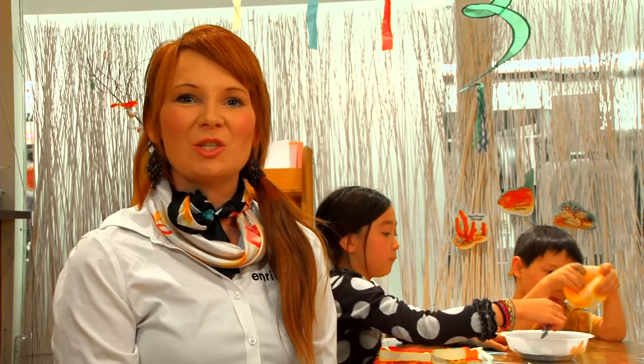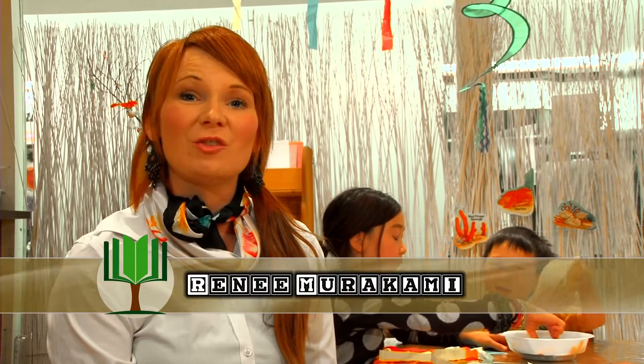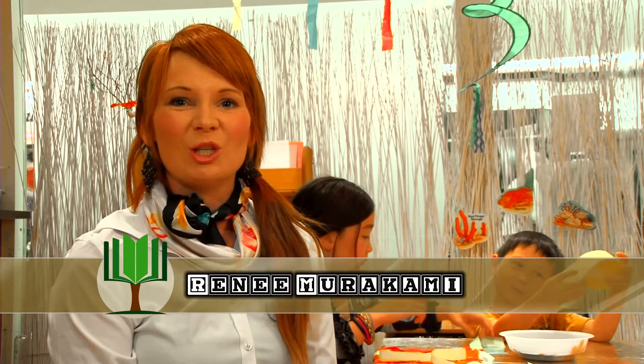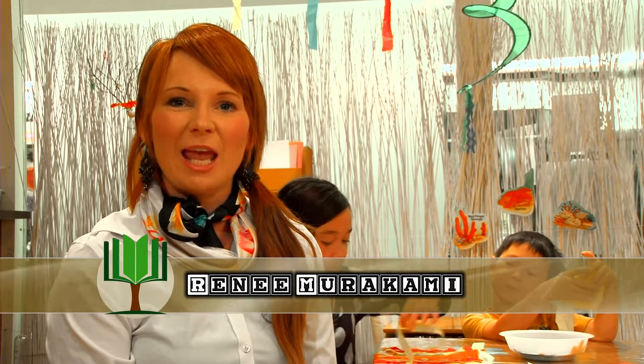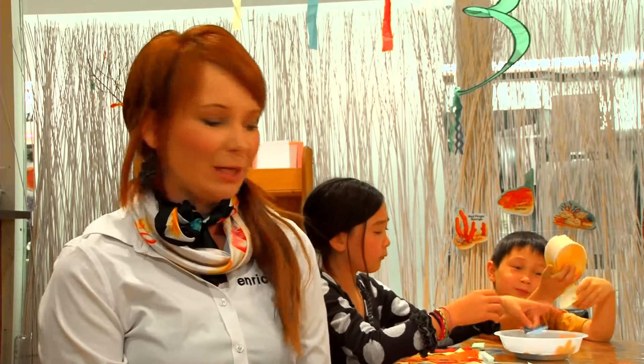Welcome to Grow With Us. Today we're going to show you how to do an inexpensive party. We're going to choose a Hawaiian theme. The children are going to make a hula skirt and a necklace. This would be great for a birthday party at home on a budget.